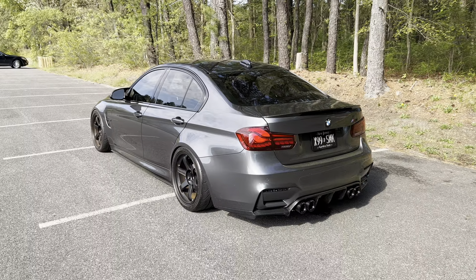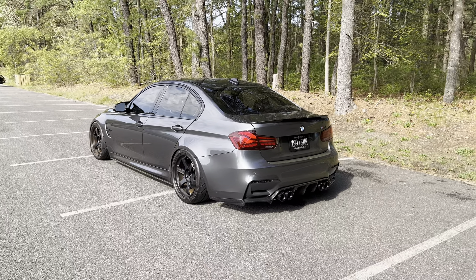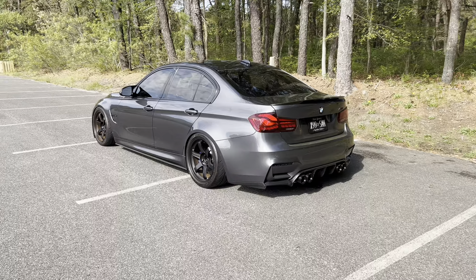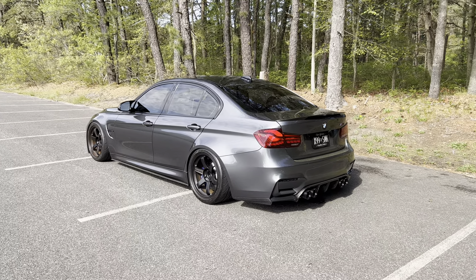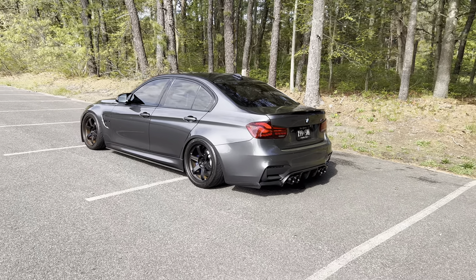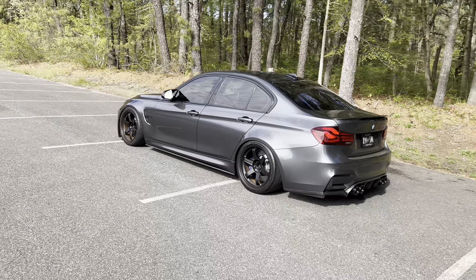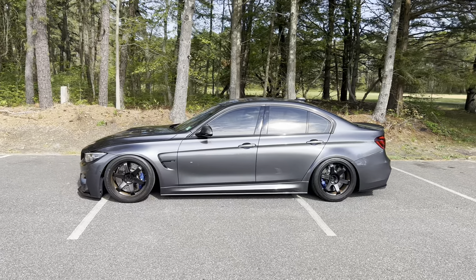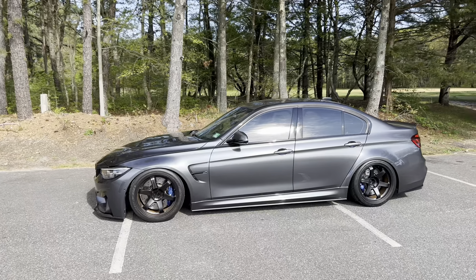What I actually want to talk about is something I get asked pretty often with any of my cars: 'I just purchased this car — what modifications should I do?' So in this video I'm going to go over my top five favorite modifications I've done to my F80 M3, and things that I think anybody who owns one of these cars should look into if they're looking to modify.